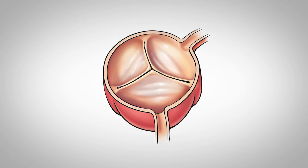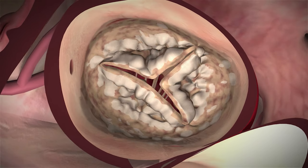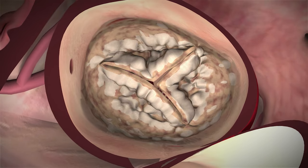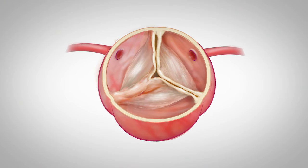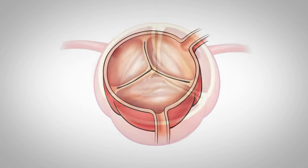Most commonly, we see older people have a normally-shaped, what we call a tricuspid aortic valve, wear out slowly over time — eventually it becomes thickened, calcified, and stenotic, meaning it doesn't open very well. The process we see more often in younger patients is where that valve was shaped abnormally at birth, what we typically call a bicuspid valve.